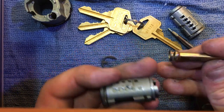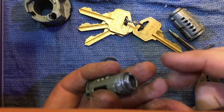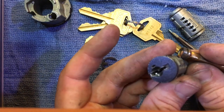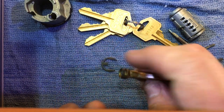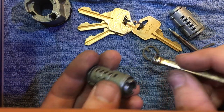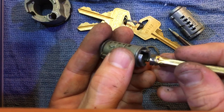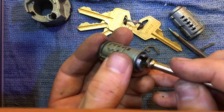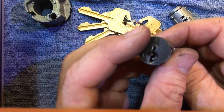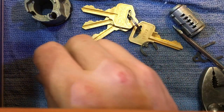Once that comes off, set that aside — this will come off as well. See how it has that slot right there on this tailpiece? You can see that it goes either direction with this clip because it has a centerpiece that goes into this tailpiece. Typically on these locks, it goes up — up towards the up part of the cylinder.